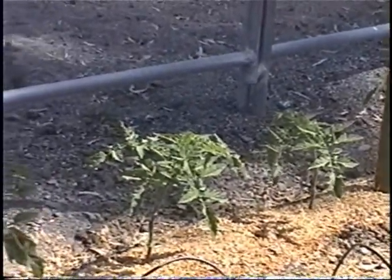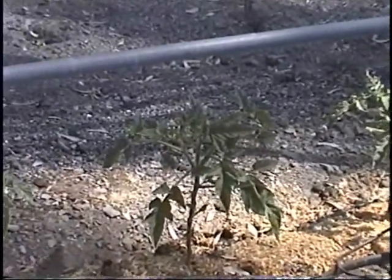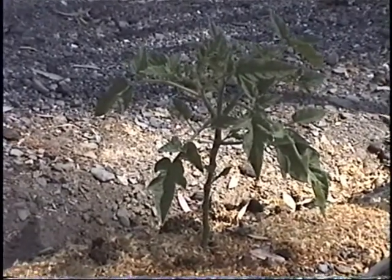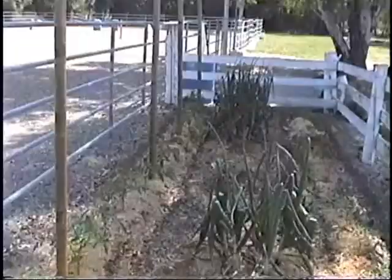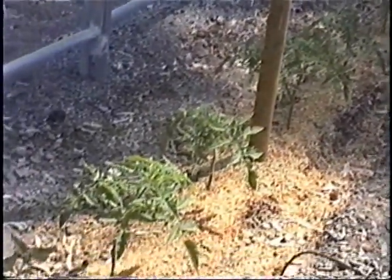Here we are back again at One Mini Ranch. It's May 4th, 2008. We're looking at the early-grilled tomatoes that we planted on March 22nd. These tomatoes, as you've seen on the previous videos, have already gone through one and, in some cases, two prunes. We've developed a nice plant there. We're going to go ahead and prune them again today and start tying them.